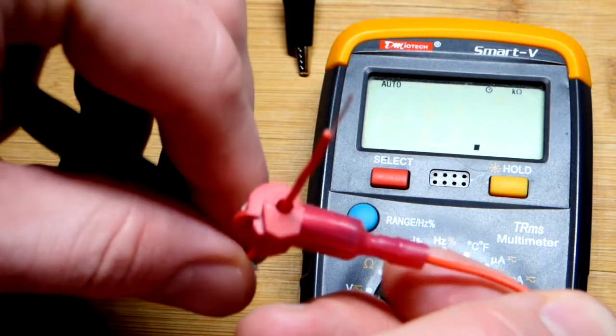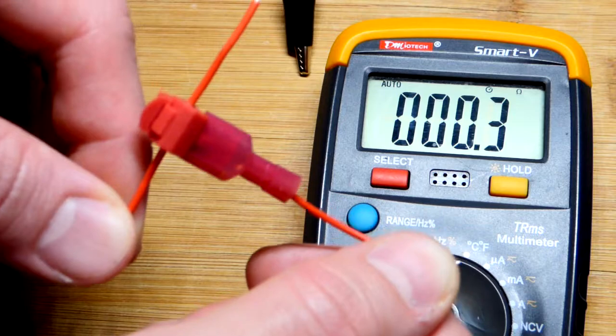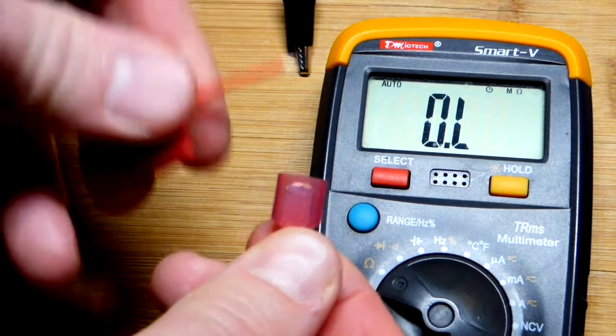And we can come down to these two points here — should be the same resistance. We're getting 0.3 ohms of resistance. And of course we can just unplug this whenever we want.